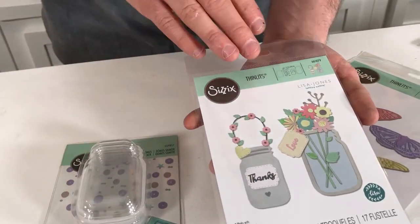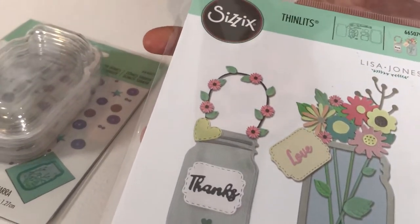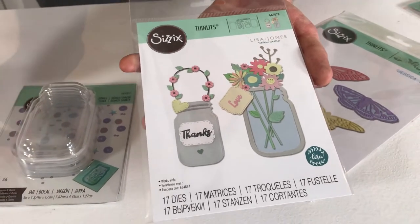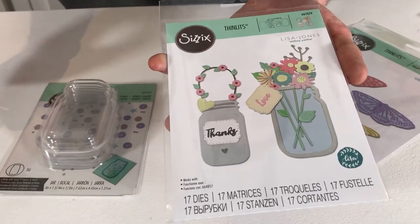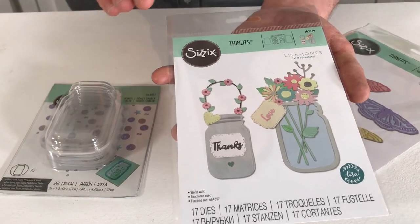It works along with our 3D shaker domes, which come as part of the set. They all fit together, and just look at all these florals that you can mix and match — change all the colours around, layer them up, make them dimensional, use a sculpting kit with them. There's just loads that you can do with this.